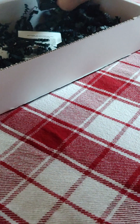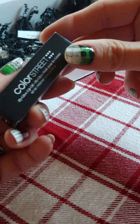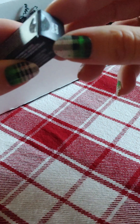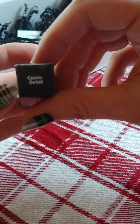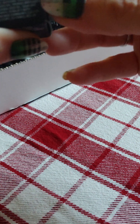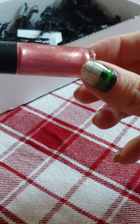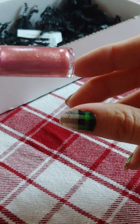And then here is the sample of — it's called Cosmic Orchid. This is a sample of the new glosses that are coming out. Look at that, it's all sparkly and pink. Super pretty.